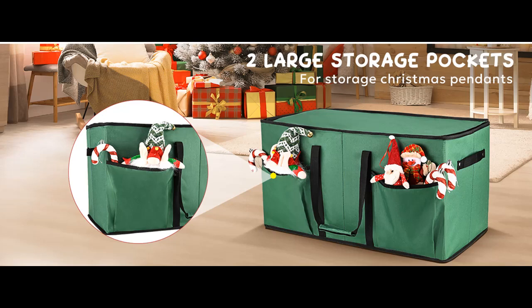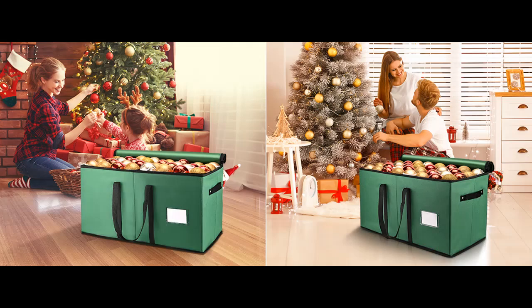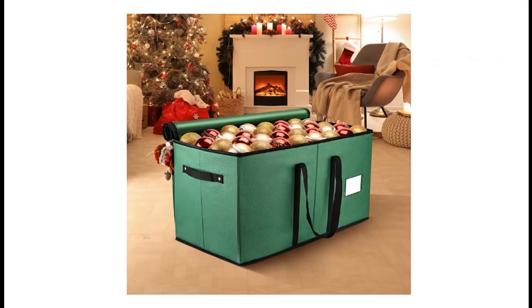600D Durable Material: This ornament organizer is made of high quality 600D Oxford fabric, protecting your Christmas decorations from moisture and dust, allowing your Christmas ornaments to look new every holiday. This Christmas container is very sturdy with its premium zipper closure and double stitching.